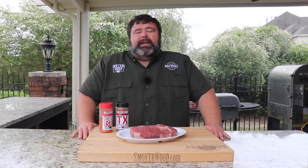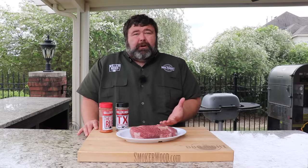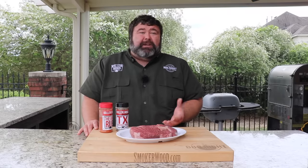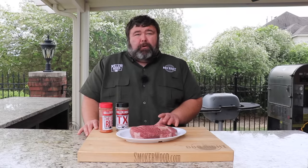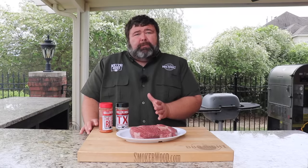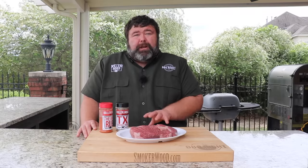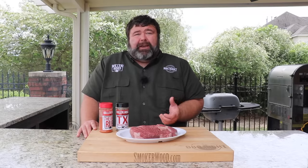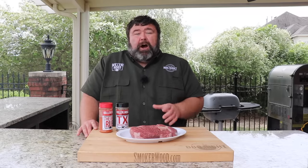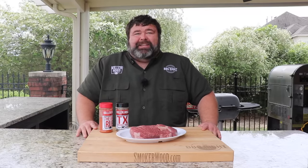Hey, welcome back to How to Barbecue Right. I'm Malcolm Reed. Today I'm doing a little experimenting. I've got a chuck roast and I'm going to see if I can turn it into burnt ends that are as good or better than brisket point burnt ends. I've seen this done before where they season the roast, smoke it, cube it up, and treat it just like brisket point. I'm going to do things a little different — cube it up from the start, then get my seasoning on it into the smoke. That way it develops bark all around each of these burnt end morsels. I really don't know if it'll work, but we're about to find out. Let's get to cooking.